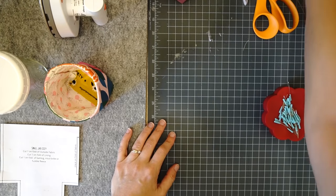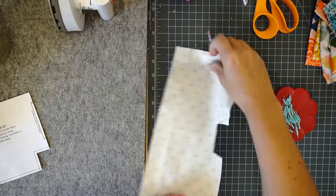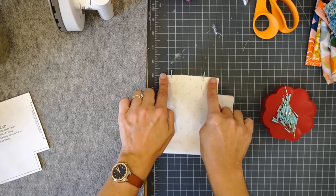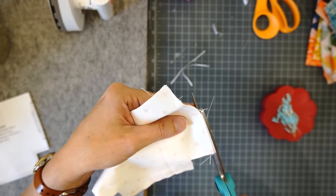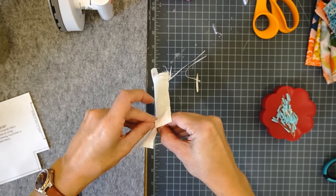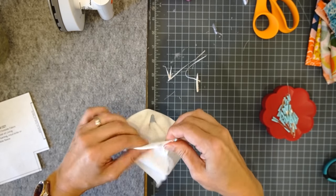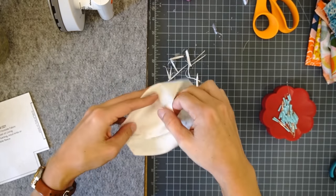I'm going to set this aside and do the same thing with my lining, except this time I'm going to leave an opening in the short side seam for turning right side out later. So I'm going to fold it the same way, stitch here, leave an opening, then stitch on either side of those pins. Then again I'll stitch the bottom. Trim to reduce bulk even in the lining, except for where I'm going to close the opening. Then box the corners the same way I did for the outside. So now I have my outside sewn and my lining sewn with a hole in my lining.